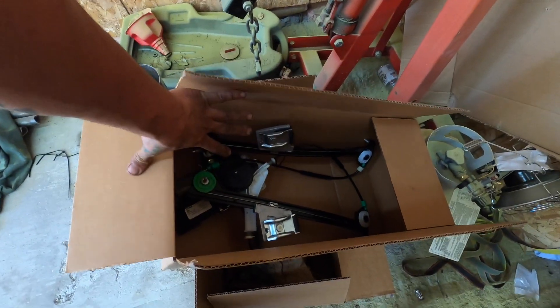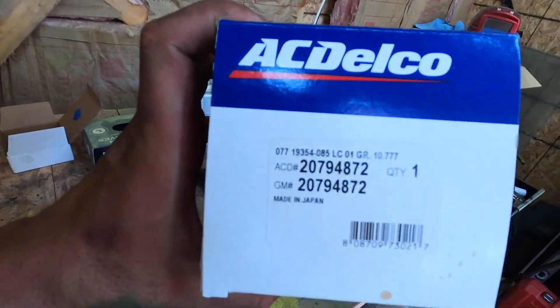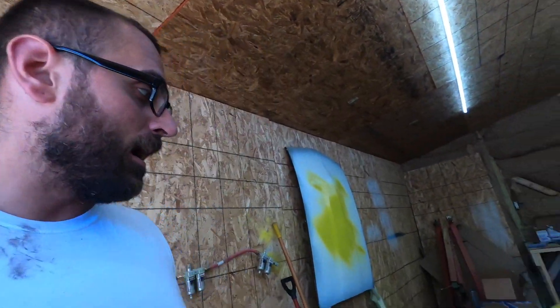Today we're going to be focusing on getting the window back into the car. This is the new window regulator and I have a switch right here — there's a part number for the switch in case you guys want to know what that is. Both of these were bought off Rock Auto. I think I paid like $300 shipped for both, which was a lot better than buying from the dealer. The window regulator from the dealer alone was like $350, so saved a little bit of money there.